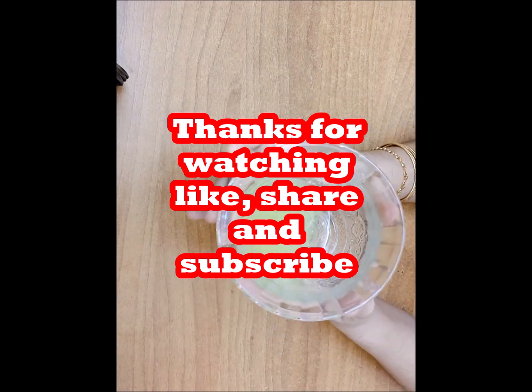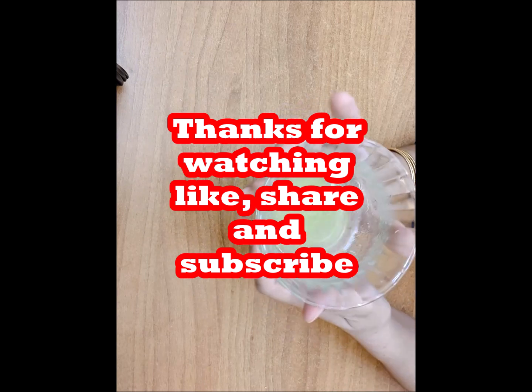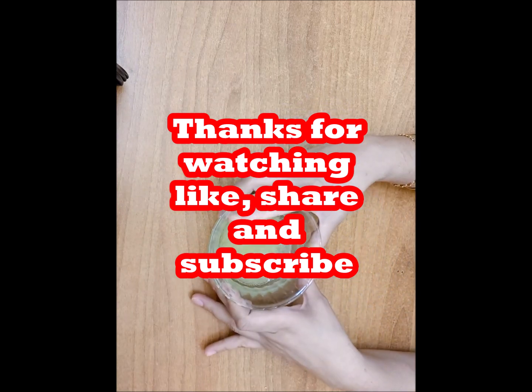In this channel you will get information about various health and life related topics. Wishing you good health in your life. Bye.